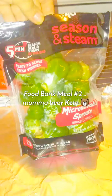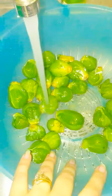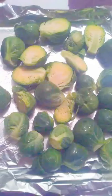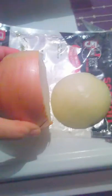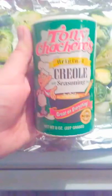Hello, just Mama Bear Keto here, showing you another food bank recipe meal. I did roasted Brussels sprouts with onion and bacon grease and a little bit of seasoning. Please make sure to wash your Brussels sprouts and to make sure that you get the ends off and the little leaves that don't look any good.